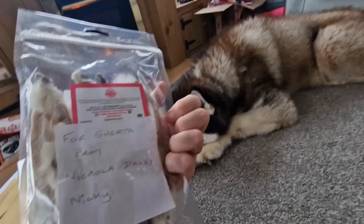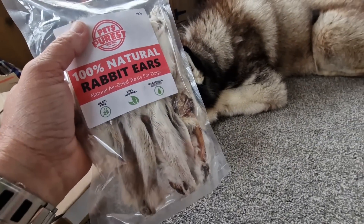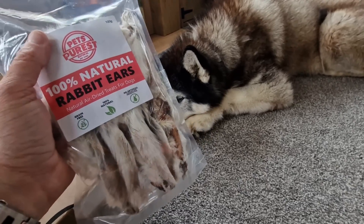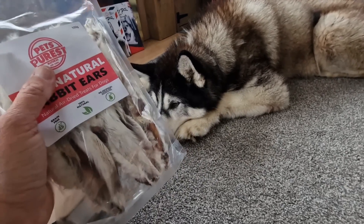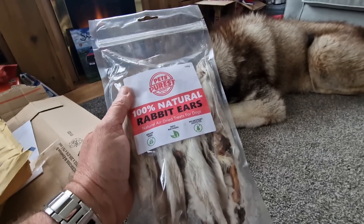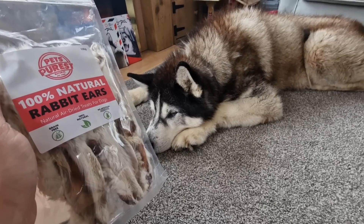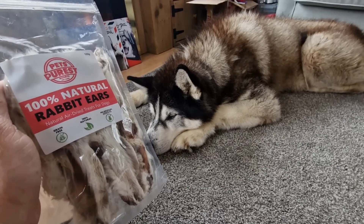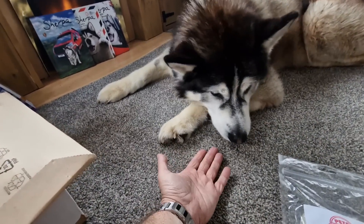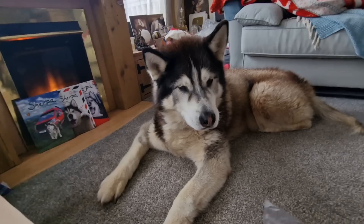Right, the next thing that's come through - these are to Sherpa from Nicola Daily, and these are rabbit's ears. Now he loves these, he always snacks on these. They're really good for him - natural dewormers as well - and he just really really likes them, they're a really good snack. Nicola, thank you very much. Hope you're having a really lovely day. Sorry Sherpa's not more with it today - he's had a couple of tiring walks and now he's resting. Can I get one? Good boy - good boy! Thank you Nicola for that.